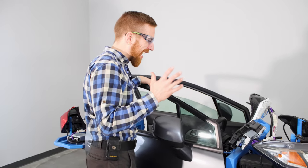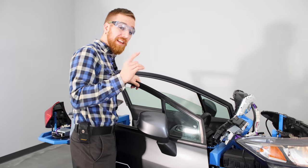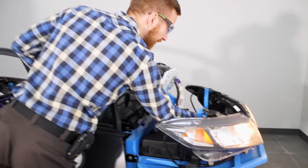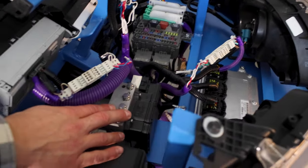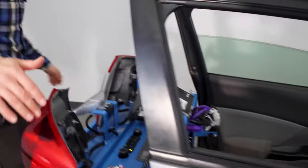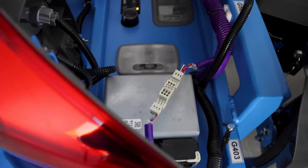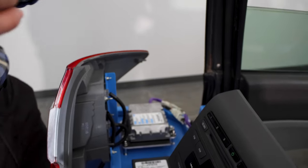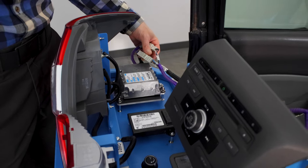Now there are a lot of modules on this Honda Civic, and every single one from the car is here. We've got things like the engine control module, body control module, ABS, all of the gauges, the data link controller, the radio, and electric power steering. Every single module from the car is here, and every one has its breakout box, its test points, and its connector.